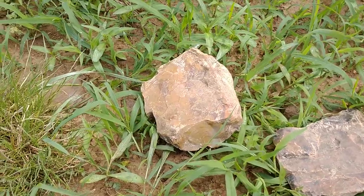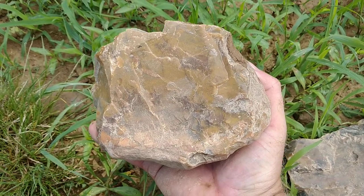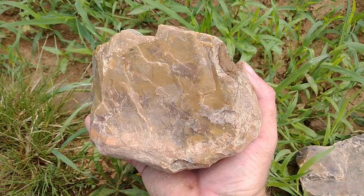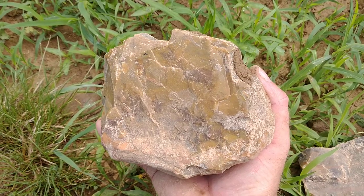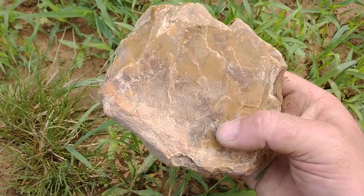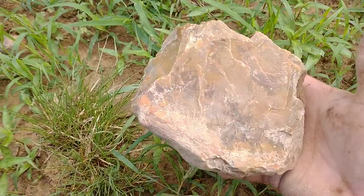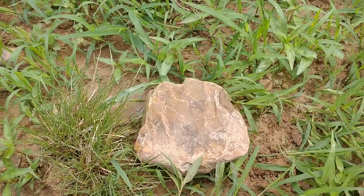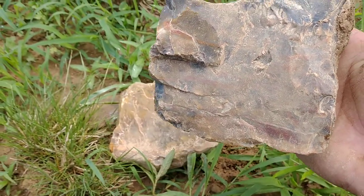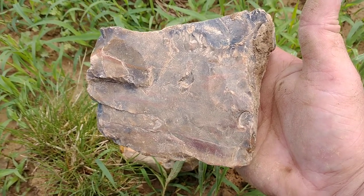I wanted to address this material that I've laid out here. Look at this Flint Ridge material. To my right, it's all black — it's all black Coshockton and Nellie gray. And then to my left, it's basically almost more Flint Ridge than Upper Mercer. Look at that orange — it's got orange and reds and yellows in this. I mean, look at that material — reds and yellows. It's hard to see because it's dirty since it's in the field, but I think you can see it well enough.